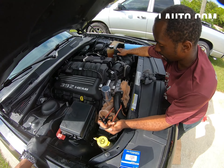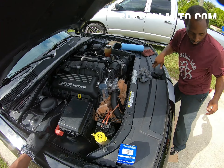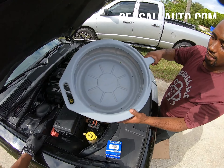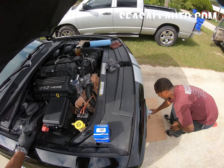You would think it would be pressurized, but it's actually not. I believe this is a 13 millimeter. You want to put a drain pan at the bottom of the car, even though it does have a skid plate.